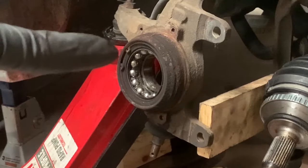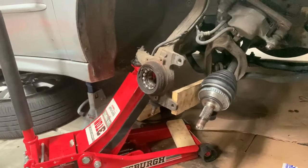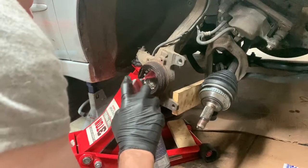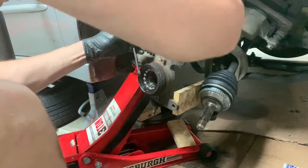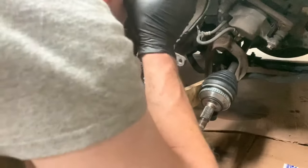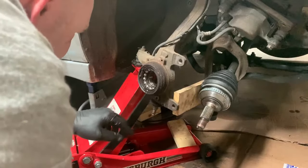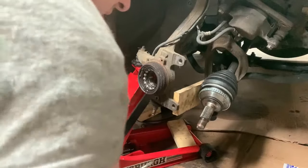Take that snap ring off right there, and then we're going to pull the rest of the bearing back. Just going to hammer it until it moves. Looks like it's already coming out right here — the whole bearing was pressed in.